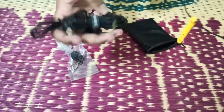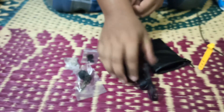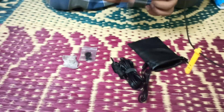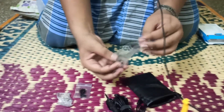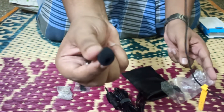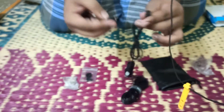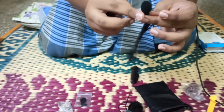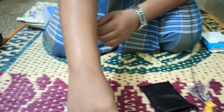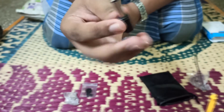So guys, this is a mic. Now I'm going to put it on the mic. I want to put it on the cover. This is a mic cover. Let's put it on the cover. Here is a jack. I don't know how to put it on the jack.